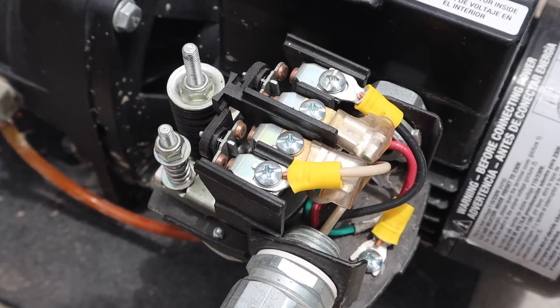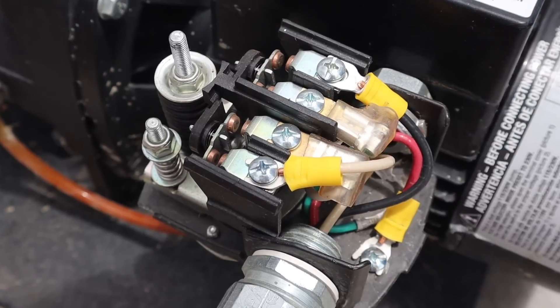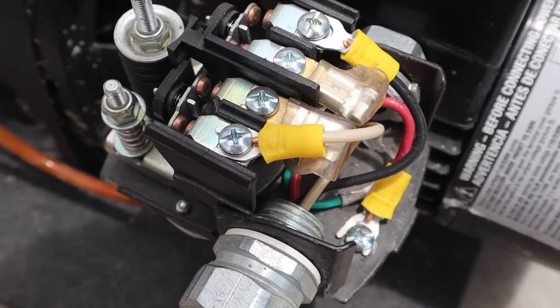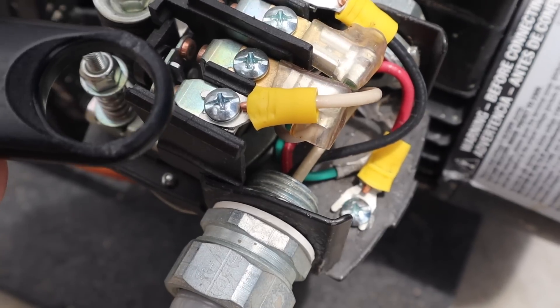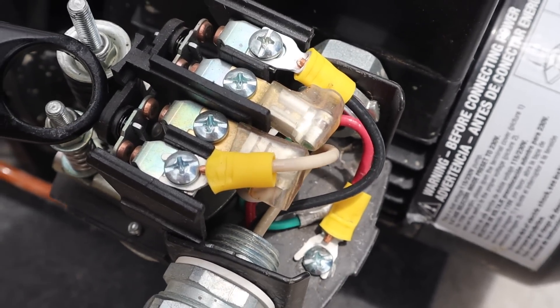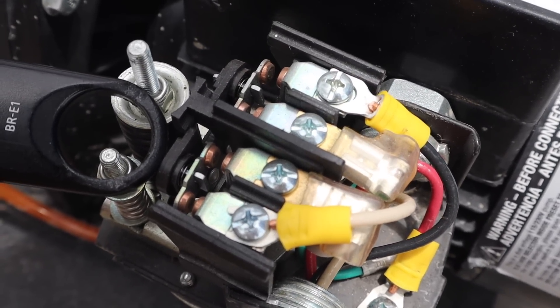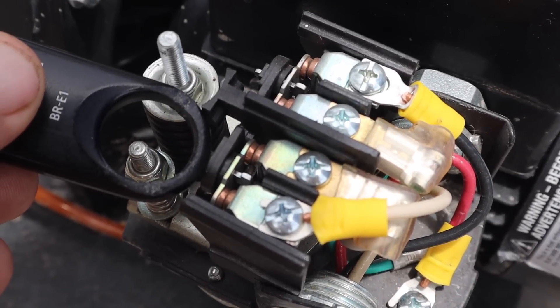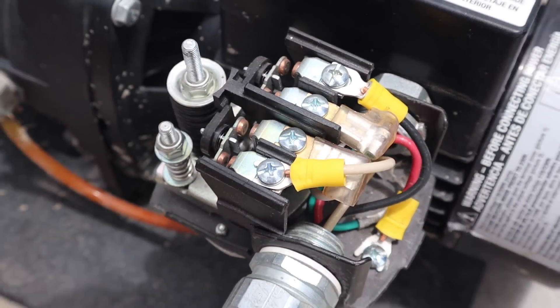Here's a closer look at how power is actually switched on by these spring mechanisms. You can see those little copper contacts. I'll use my remote to push them closed — and there you go, the pump turns on. Simple as that.